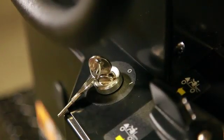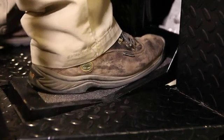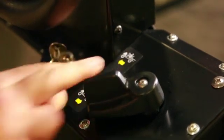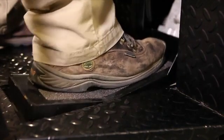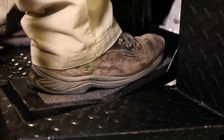To start the vehicle, place the key in the key switch and turn to the ON position. Move the direction selector to the direction desired. Depress the operator present switch and press the accelerator pedal to start the vehicle. A warning signal will sound if the direction selector is set in reverse. Depress the toe of the pedal to accelerate and depress the heel to brake. A release of pressure engages the service brake.